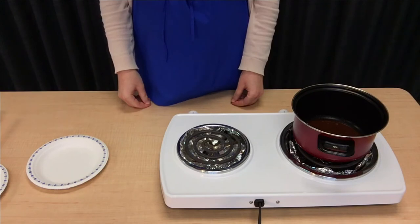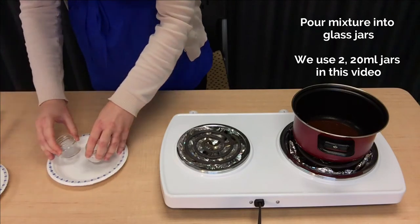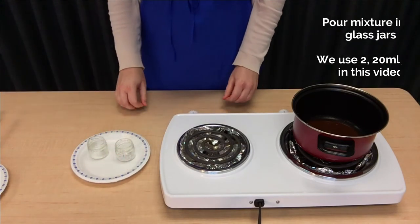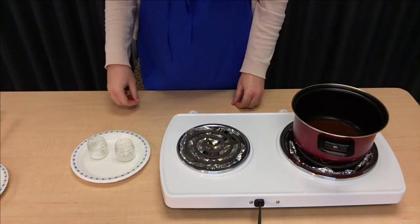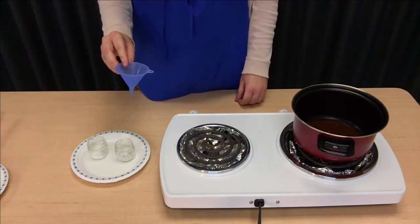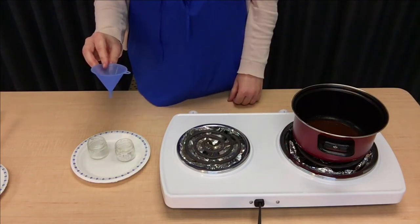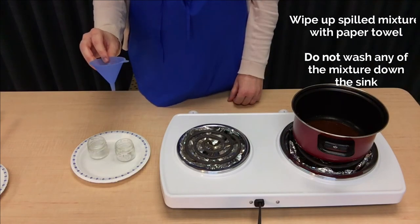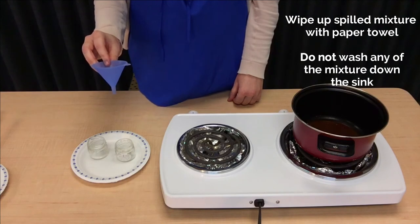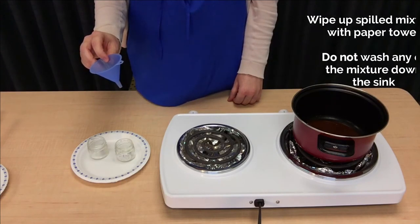The next thing that we'll do is pour this into our glass jars. We'll put our jars on a plate to help make sure that we don't get too much on the table. We're also going to use a small funnel to help get our lip gloss into our jars. If you do spill or get materials on your funnel, make sure not to wash this down the sink — these ingredients aren't so good for your plumbing.